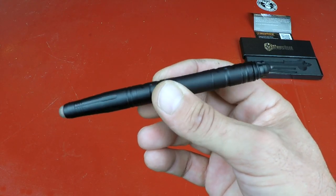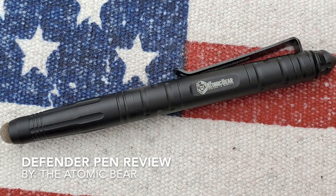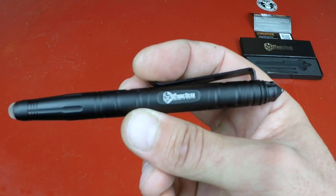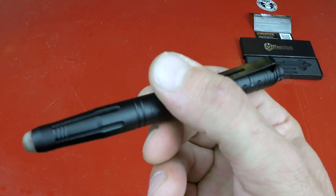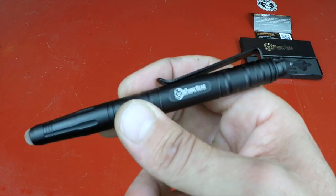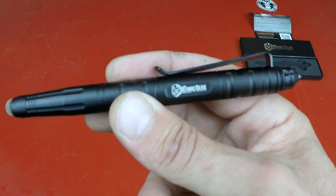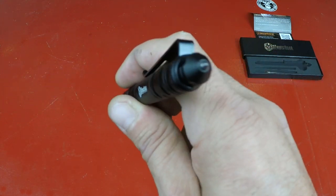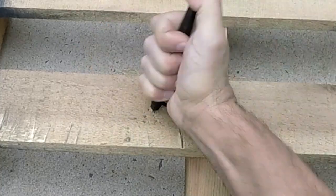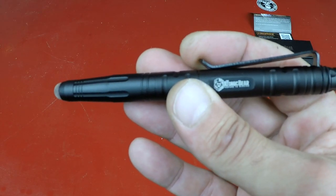Hello, it's Helder here, and today I want to talk to you about this new Defender pen brought to you by the Atomic Bear. The Atomic Bear has put out quite a few pens and tactical pens over the years. I own several of them and have been very happy not only with the pens themselves but with the company — they stand behind it, always there to answer questions. This pen came about by utilizing user feedback and addressing certain issues that users had.